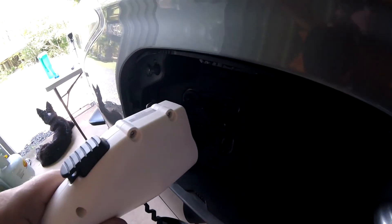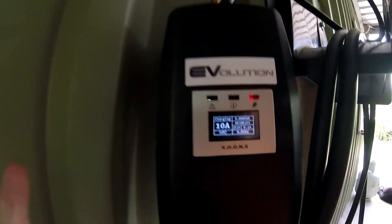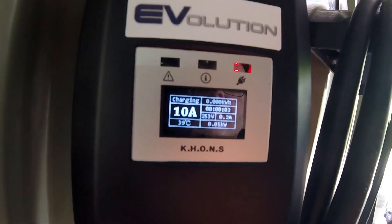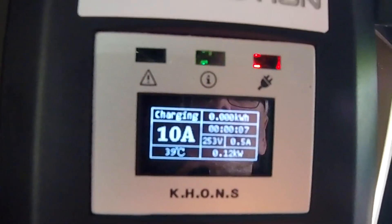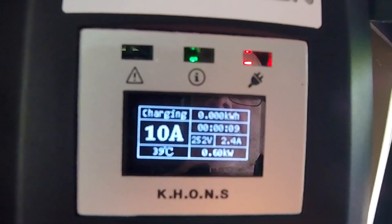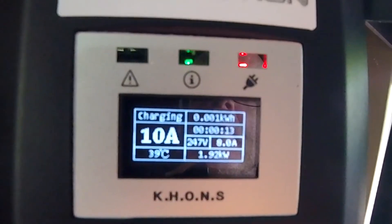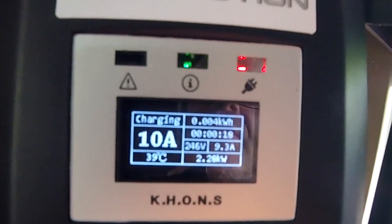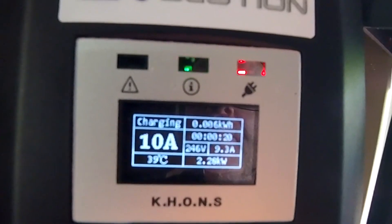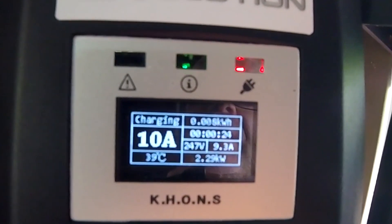Now this is the 10-amp setting. Plugging in the car again — let's see what 10 amps gives us. There we go, it's ramping up. The kilowatts at the bottom go up to roughly 2.3 to 2.4 kilowatts. So the 10-amp setting gives us 9.3 amps and 2.3 kilowatts.